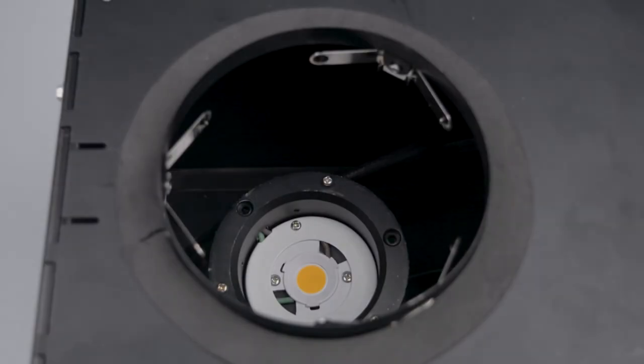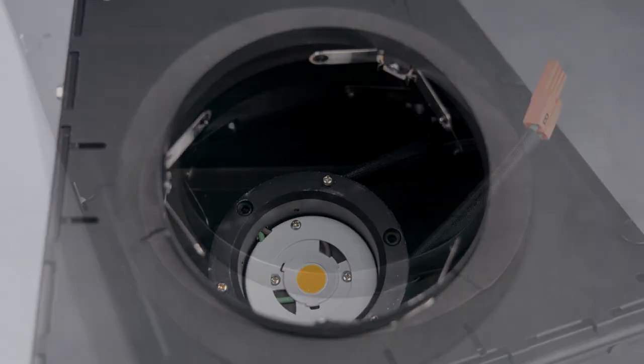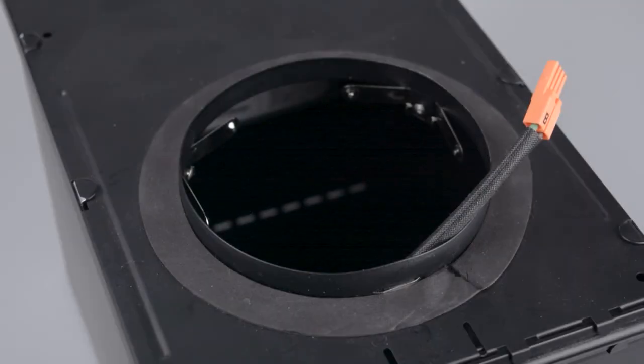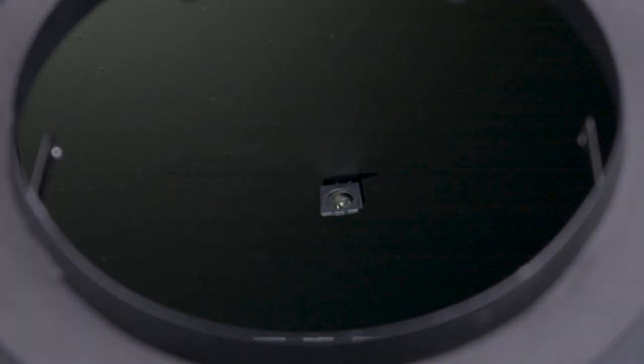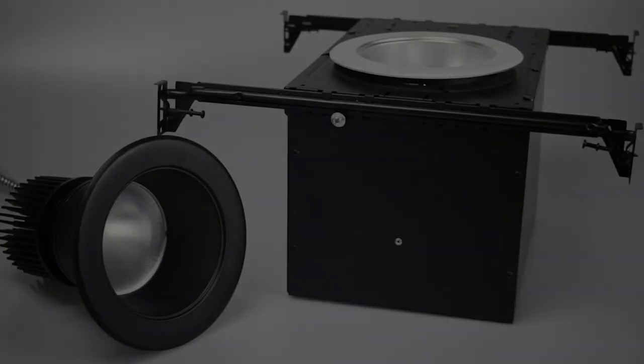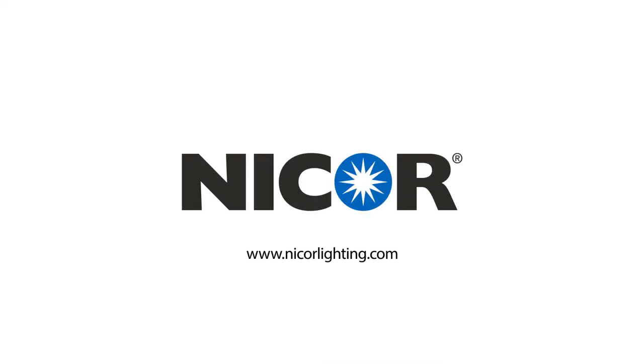The ICAT light engine is designed for installation in the enclosure, not requiring the same thermal protection, FMC, or quick connect box as the standard engines. The sheathed whip features a luminaire quick connect for ease of installation without the need for extra protection, and the safety retention wire and clip installs on the inside of the enclosure. That's all you need to know about the CDA-4 light engine. Thank you for watching, and thank you for choosing NICOR.